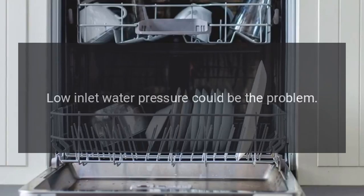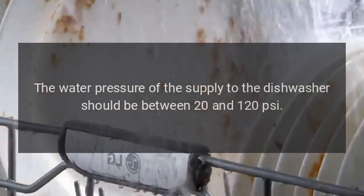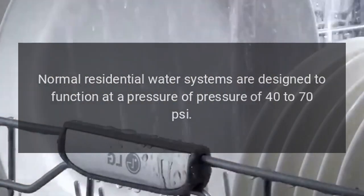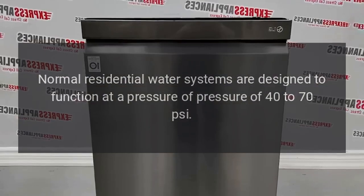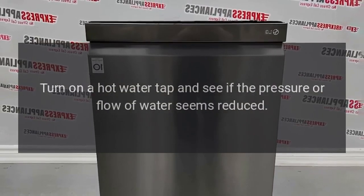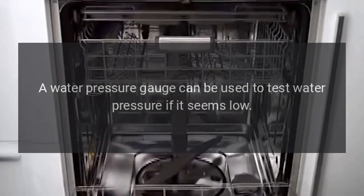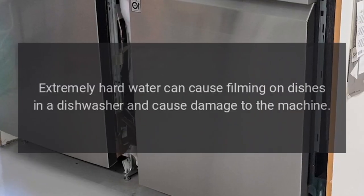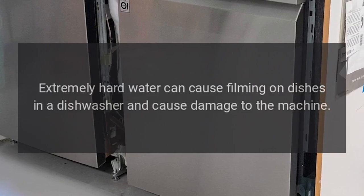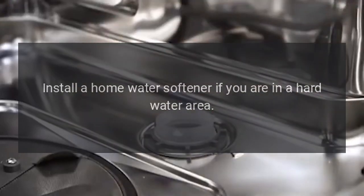Step 4: Low inlet water pressure could be the problem. The water pressure of the supply to the dishwasher should be between 20 and 120 PSI. Normal residential water systems are designed to function at 40 to 70 PSI. Turn on a hot water tap and see if the pressure or flow of water seems reduced. A water pressure gauge can be used to test water pressure if it seems low. Options should be discussed with a plumber if your water pressure is low. Step 5: Extremely hard water can cause filming on dishes and damage to the machine. Install a home water softener if you are in a hard water area.